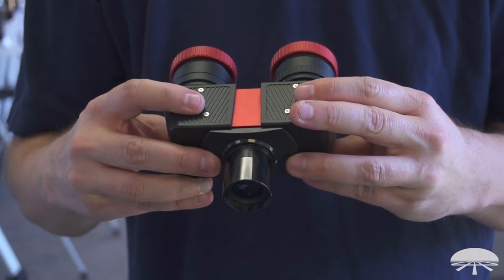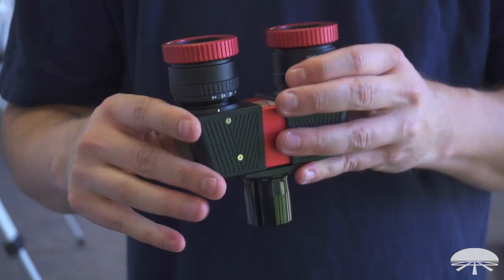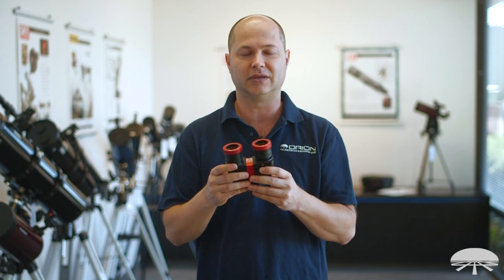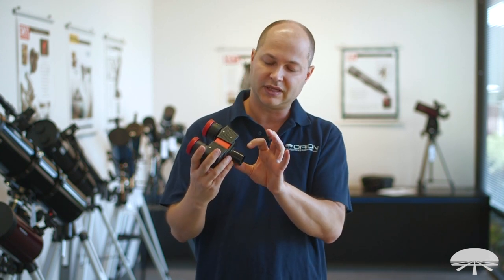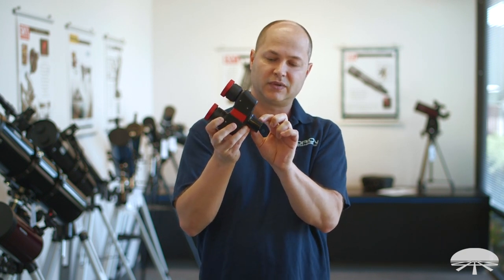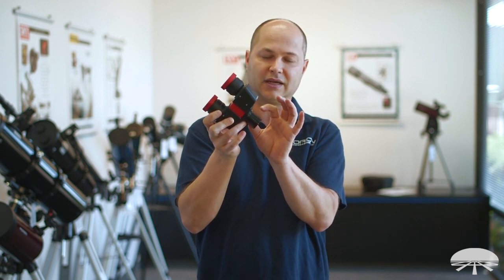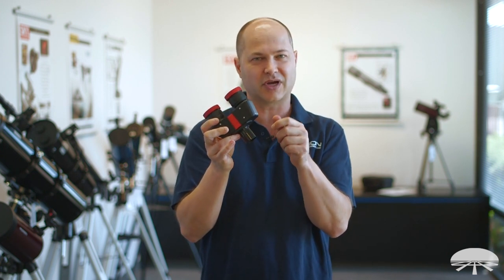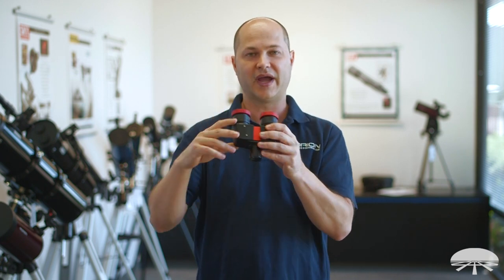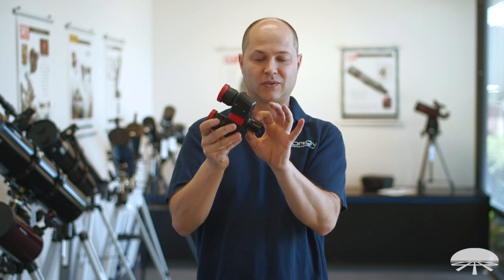First of all, it weighs one pound eight ounces, so keep that in mind when adding the weight of your eyepieces and everything else to your setup. It's not super heavy, but it's dense. The front is an inch and a quarter nozzle, threaded for filters. It's got a safety retaining groove so that if your telescope set screw isn't fully attached, or if the weight causes it to sink down, it won't fall out.